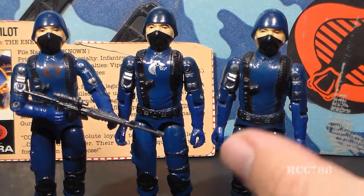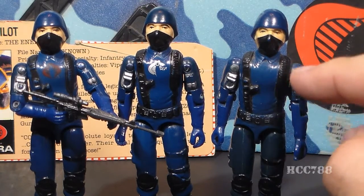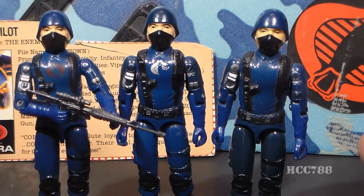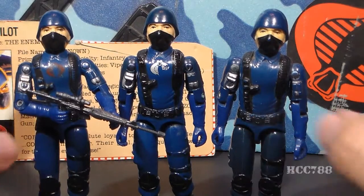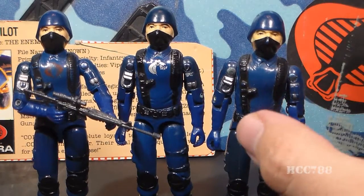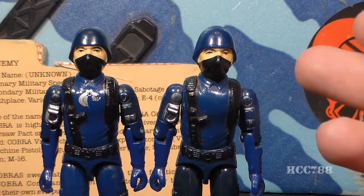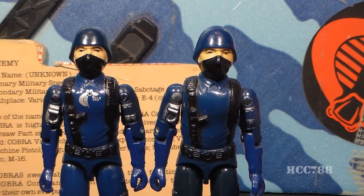That silver Cobra symbol can completely wear away, leaving you with something like this — a Cobra Soldier with no emblem at all. The red chest emblem on the regular Cobra Soldier was much more robust than the silver paint. So if you run across a Cobra Soldier with no chest emblem at all, it was probably a Viper Pilot. I don't think a Viper Pilot without the silver symbol should command very much value. The real value is in that silver symbol.